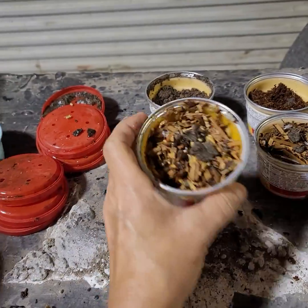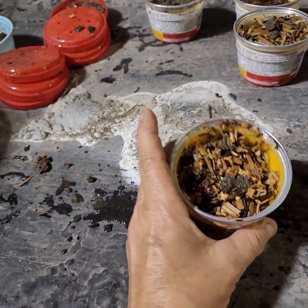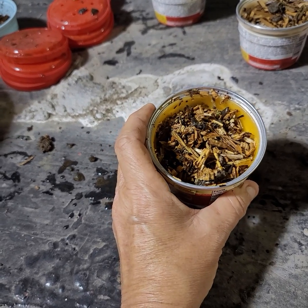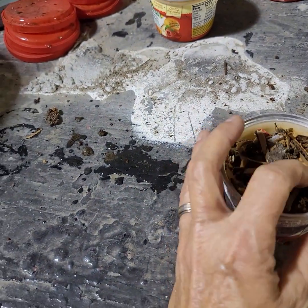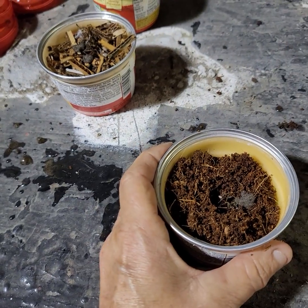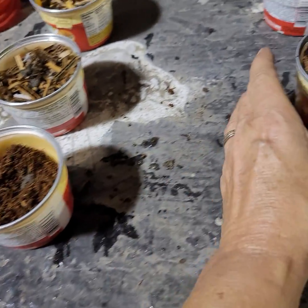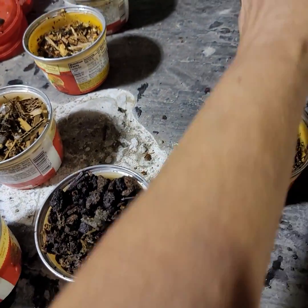My husband did some shredding of limbs today, so we have chopped-up shredded oak tree that I soaked in water. Then we have just shredded cardboard — I soaked it first and added a little bit of sand on top for grit. Then we have plain coconut coir, and I've added a little bit of dirt to each one just to give them some grit.